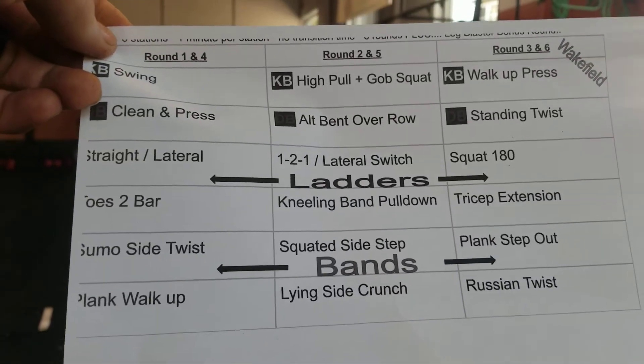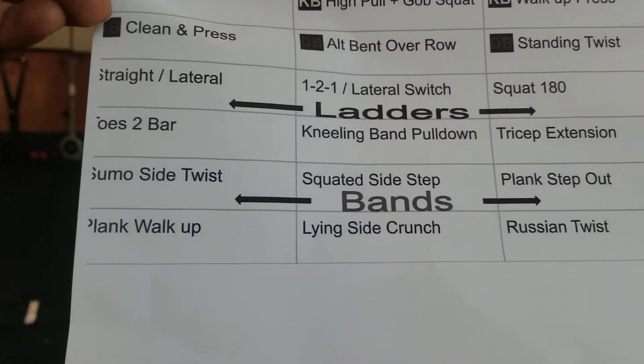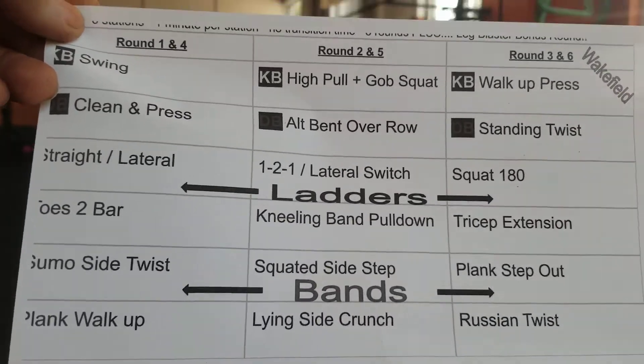Alright guys, something happened with my printout, so the warmup is only half there, but there's one new exercise I'll show you.